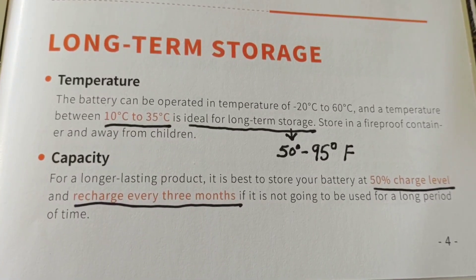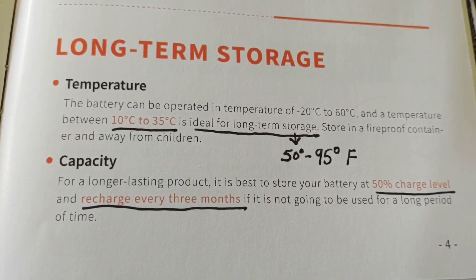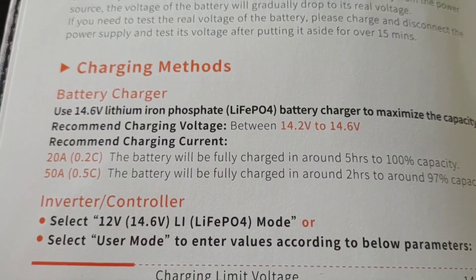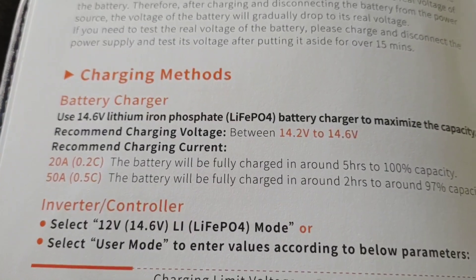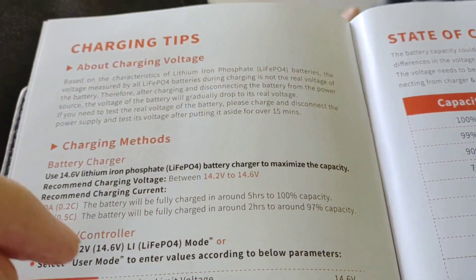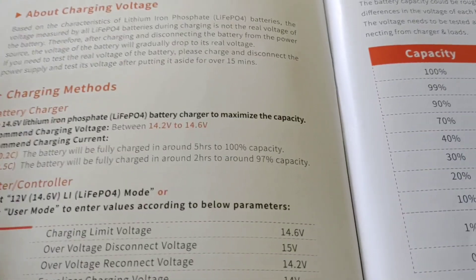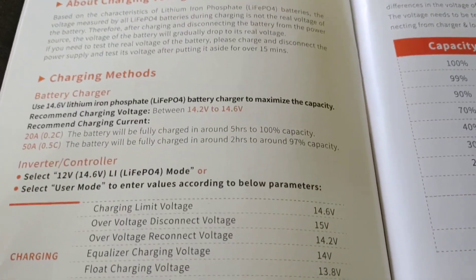For long-term storage, the ideal temperature is 10°C to 35°C, or 50°F to 95°F. For a longer-lasting product, it's best to store your battery at 50% charge level and recharge every three months if it's not going to be used for a long period of time. The recommended charging voltage is 14.2 to 14.6 volts — typical for a 100 amp hour lithium battery. I usually charge my lithium up to about 14.2 volts and am satisfied with that. Also, this battery has an IP65 waterproof rating, so for those putting these in boats, that's another great aspect.